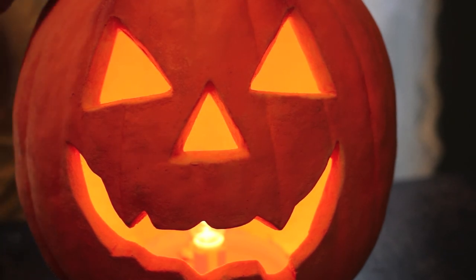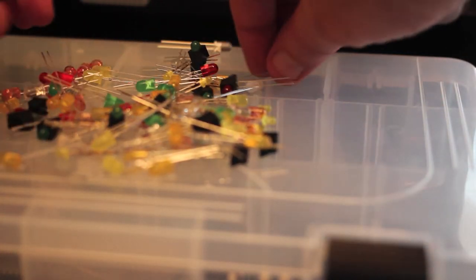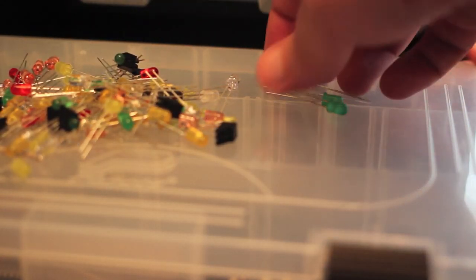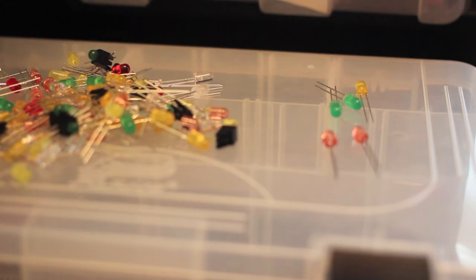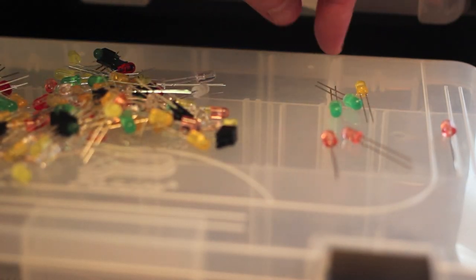We'll be able to control each one of those separately as far as fading in and out. Let's take a look at my little parts box and pick out some LEDs. I've got a baggie here with a bunch of assorted LEDs. I might go green on the eyes, yellow on the nose. We're going to use three pink ones for the mouth, the two green ones for the eyes, and the yellow one for the nose.